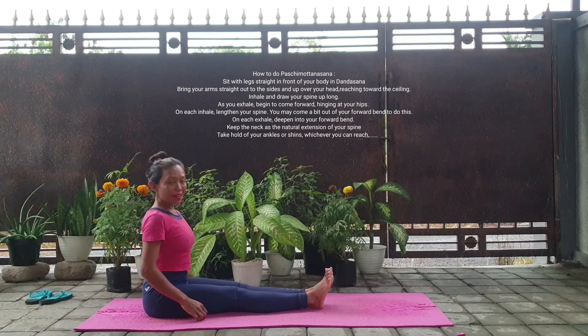Start by sitting with legs straight. Spine upright and long. Belly in. Hands up as you inhale.